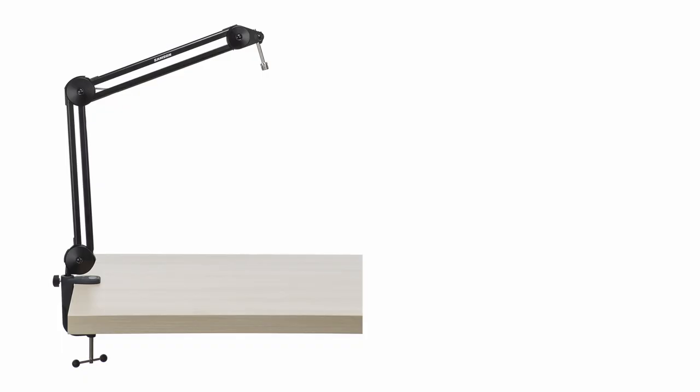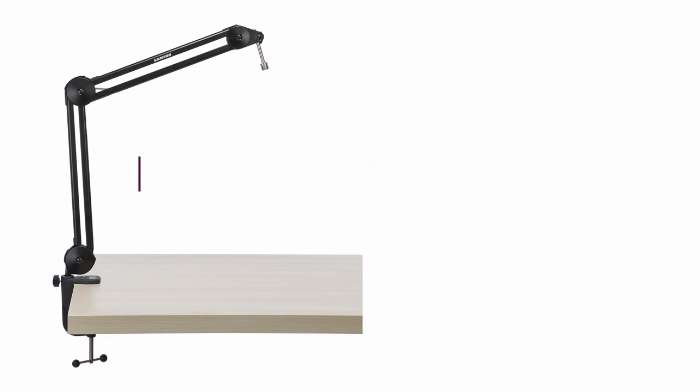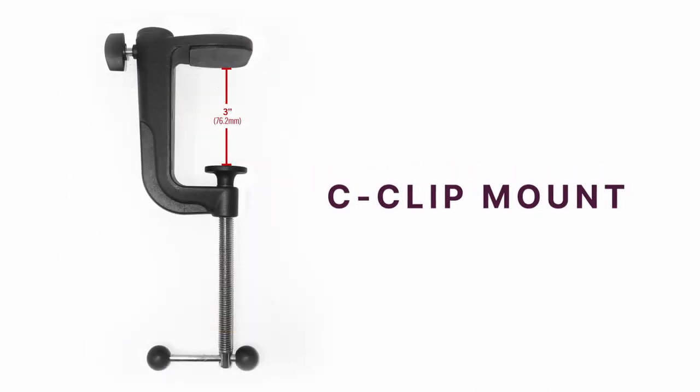The MBA28 is a microphone boom arm from Samson. It boasts a horizontal and vertical arm reach of 28 inches. You can easily thread your mic directly on the boom arm using the mic clip. To attach it to your desktop, you can use the sturdy C-clip mount, which has a three inch maximum grip so that you can use it on thicker tables.